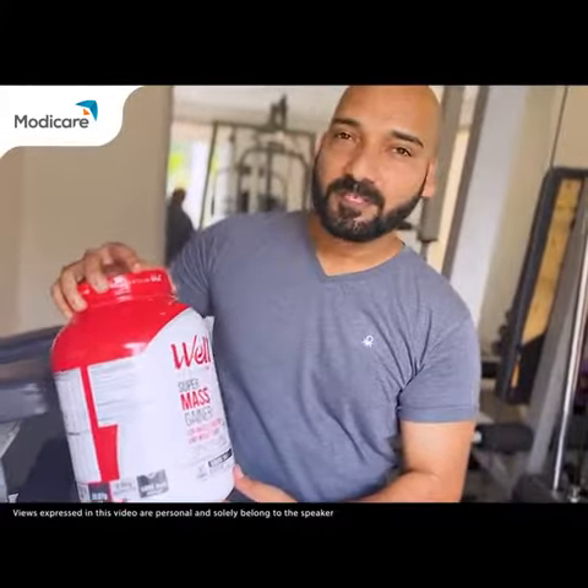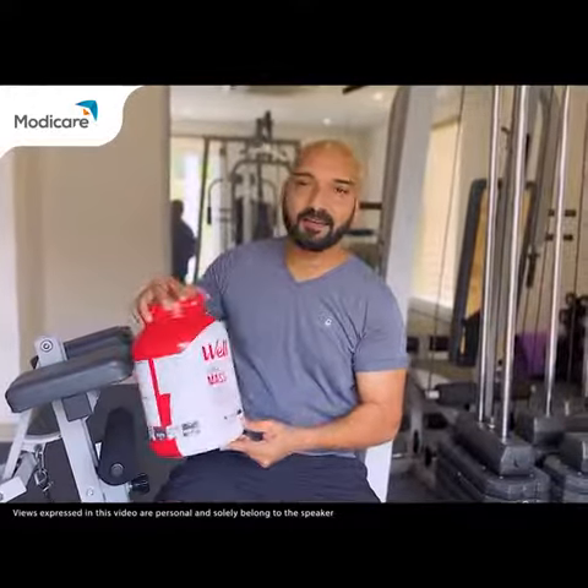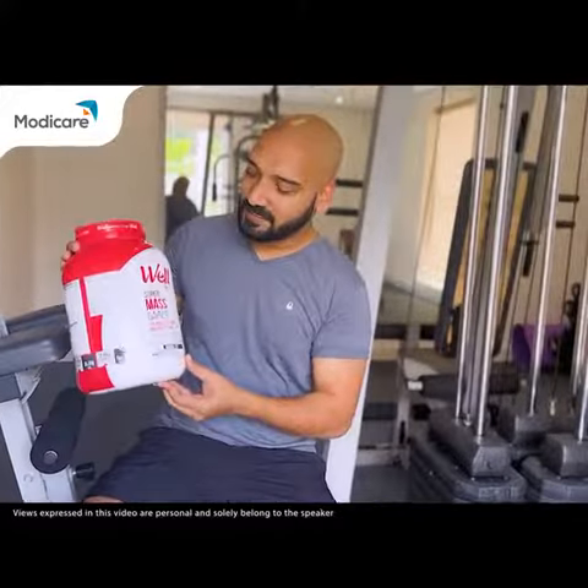This is Well Sports Supra Muscle Gator for muscle building and weight gain. If you're really looking for muscle building and weight gain, I can strongly recommend this particular product.